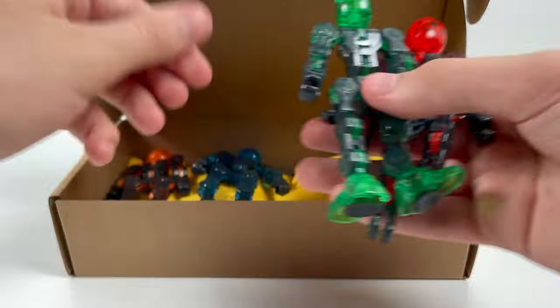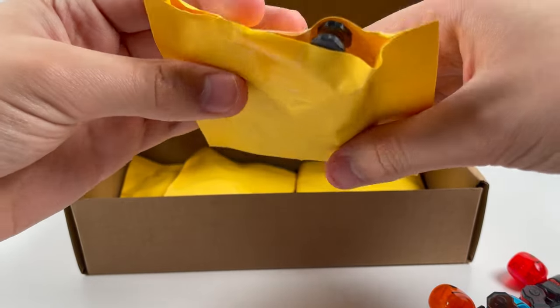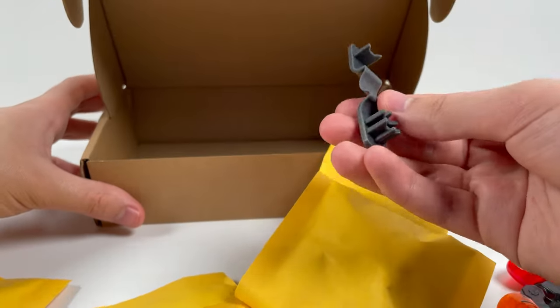Kind of in pieces right now. And I'm guessing in these little yellow packages there's some tape on here. We've got their parts. And there's the click separator right there.